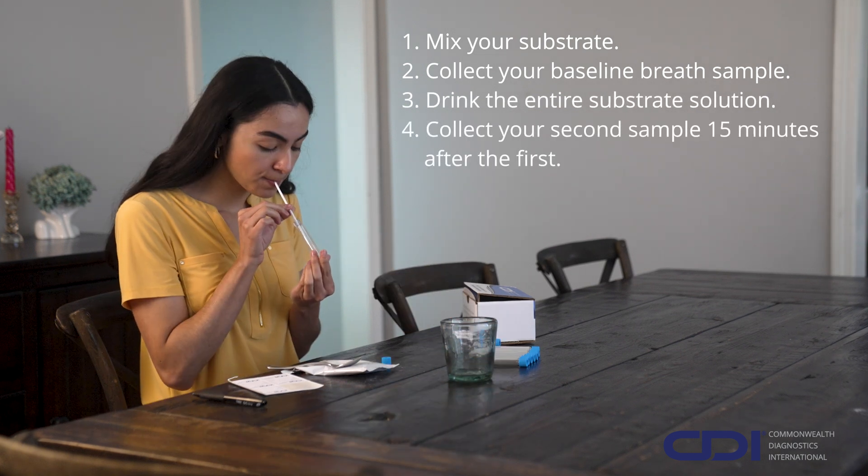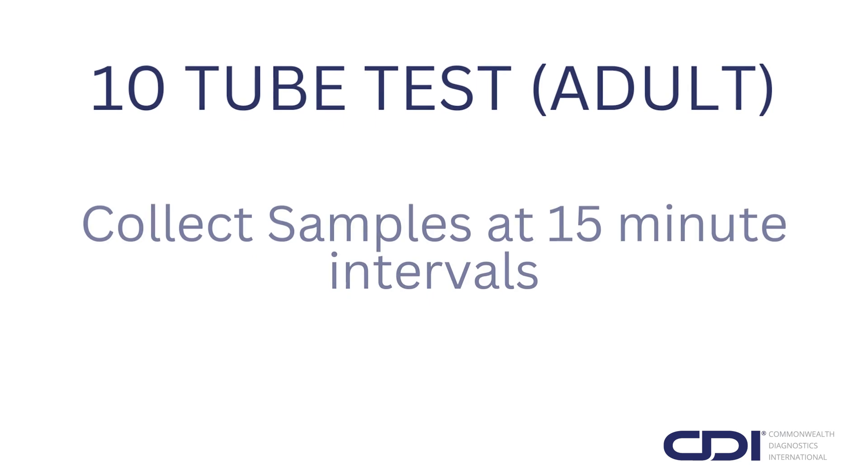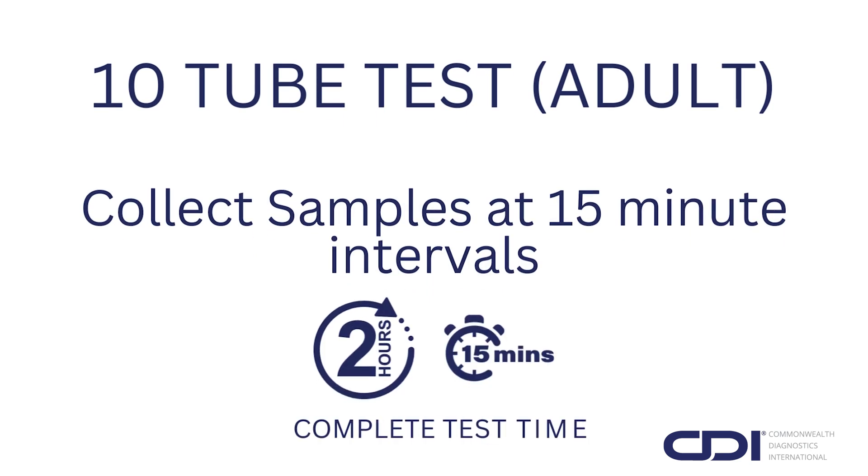Collect your second breath sample 15 minutes after the first sample. For the 10-tube test, collect samples at 15-minute intervals. The complete test time is 2 hours and 15 minutes.